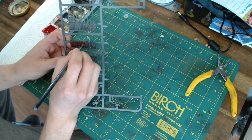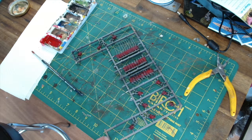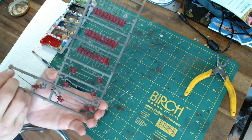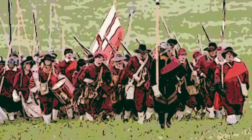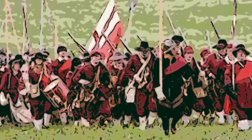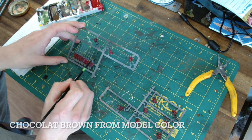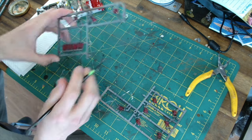I find I just water them down slightly with a bit of matte medium and a little bit of flow improver, and then it kind of goes on like a wash — works quite quickly and quite easily. Then we're going to do the woodwork of the pikes and the muskets, and we're just using Chocolate Brown from Model Colour.